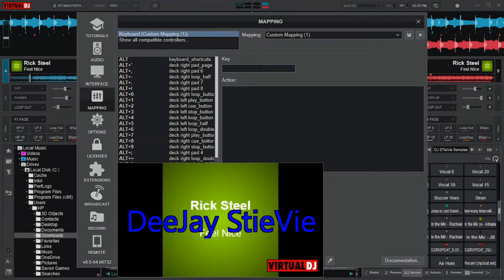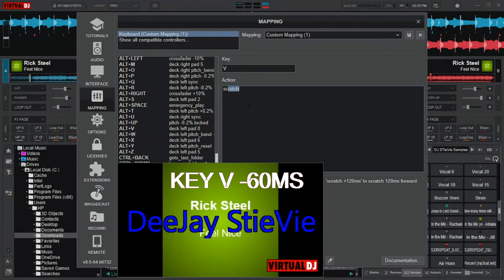The backward scratch key here is V. For backward scratch, the action is Scratch Space Minus 60 MS. Save it.